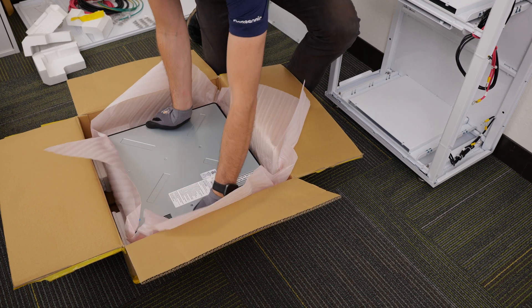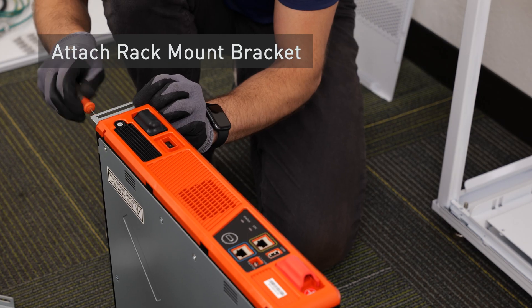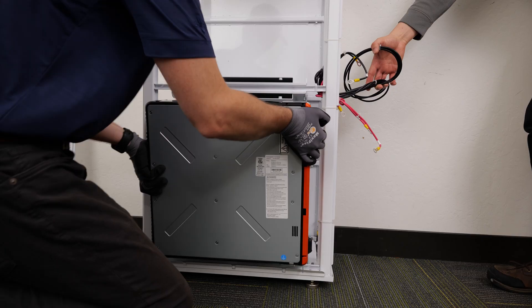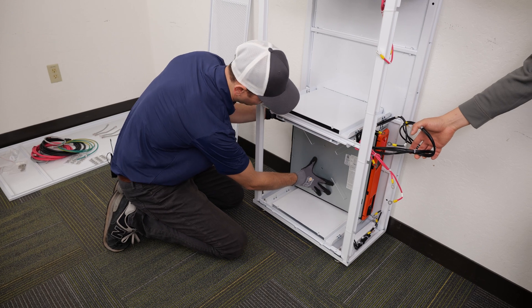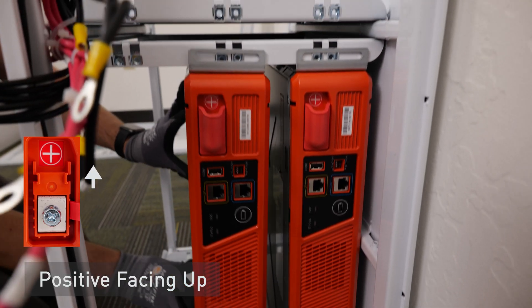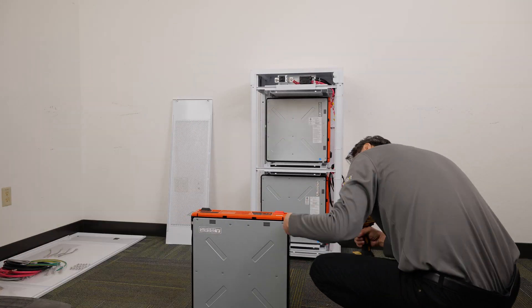Open batteries one at a time and attach the rack mount brackets to each battery. Install the batteries one by one. Place the first battery in the lower right corner of the cabinet with the positive end facing up. Continue to fill the cabinet from the bottom right to the top left until all batteries are installed.